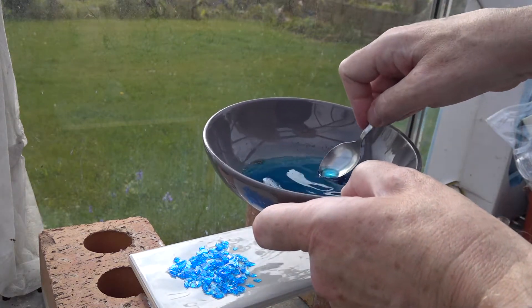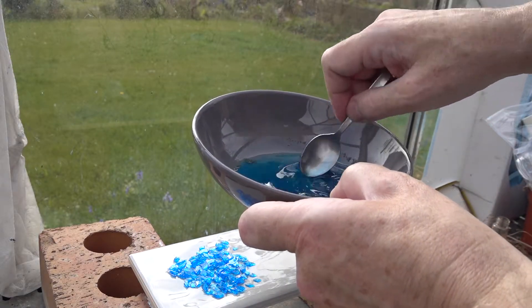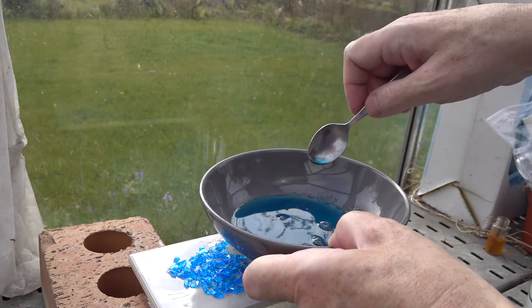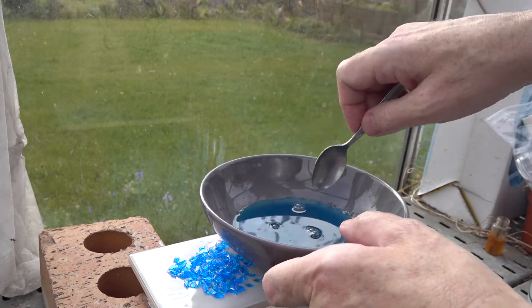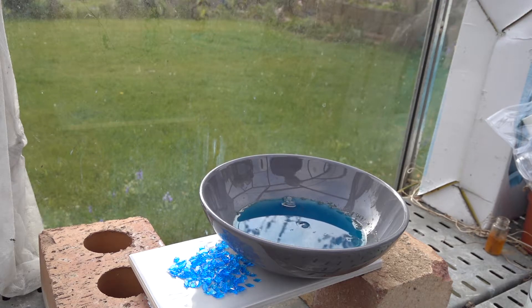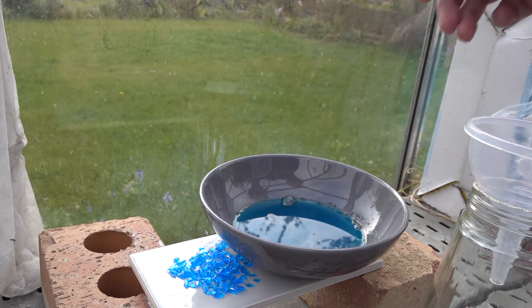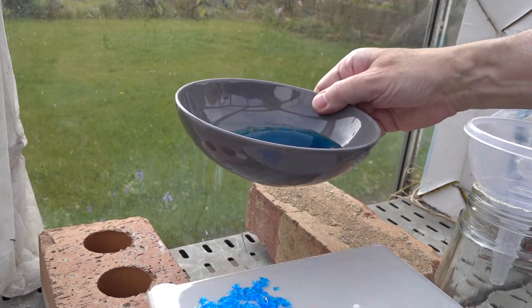So there we are — just breaking up one surprisingly large crystal in the bottom there. That's now dissolved. So we've got a copper sulfate solution, and we need to separate the dissolved material from the insoluble contaminants. And we do that, of course, using filtration. So let's just remove the pure material.